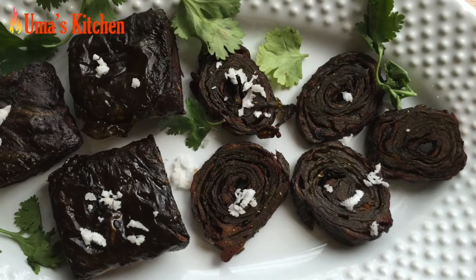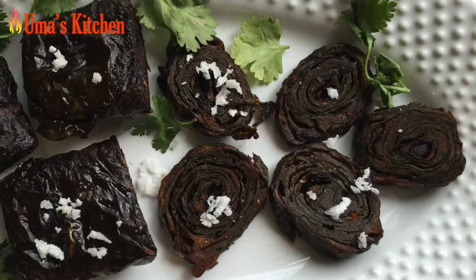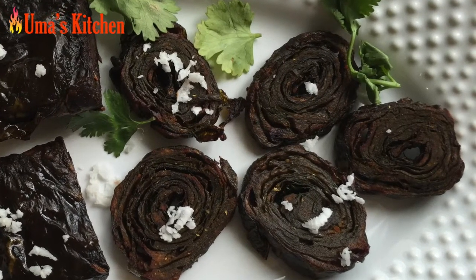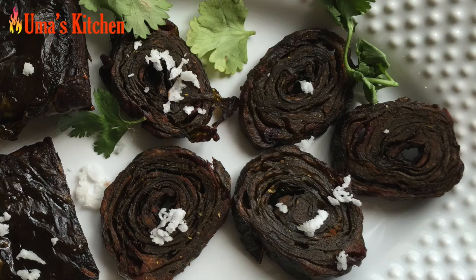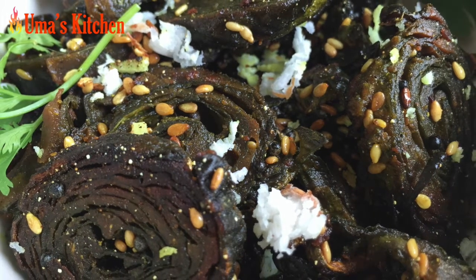These pakode can be made in two different shapes: square and circular or spiral. We are going to make both these varieties here. Also, these pakode can be shallow fried or deep fried, and we are going to try both ways — some deep fried and others shallow fried.